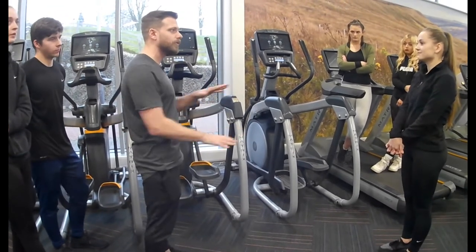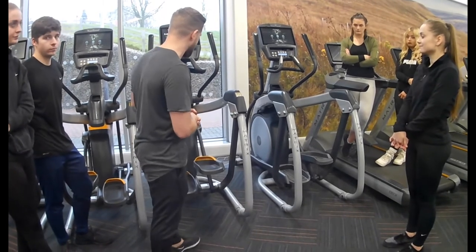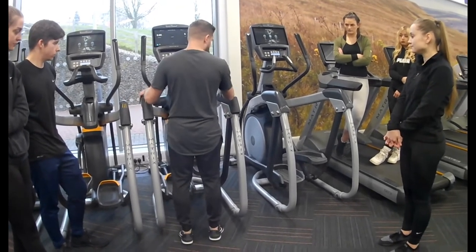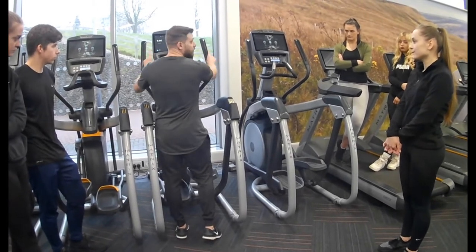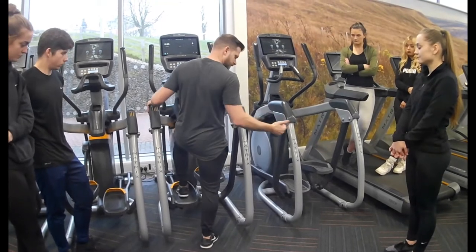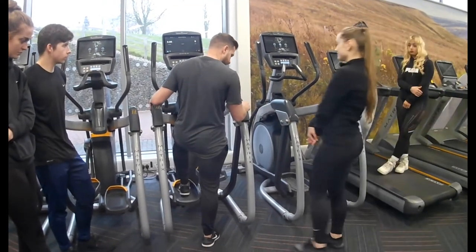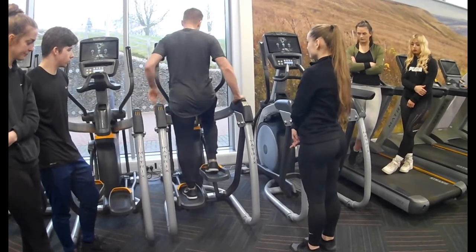Your feet are on the floor all the time. When it comes to using this machine for the first time, you can either place your hands to the side here or on these parts, because these don't move — these do. When getting on, bring yourself a little bit closer and your foot goes on the lowest pedal, then step yourself on.